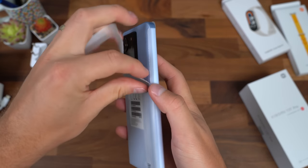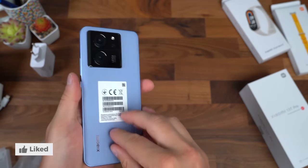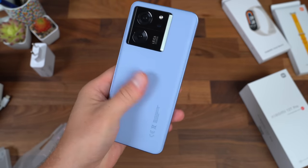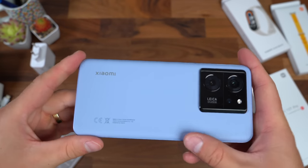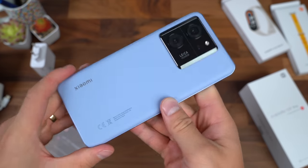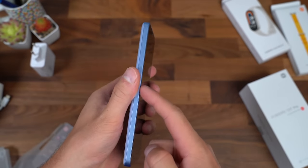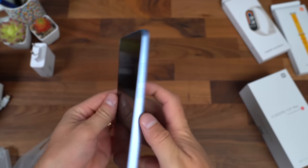And on to what you came to see — the 13T Pro from Xiaomi. Let's take the spec sticker off very quickly. This was actually a lighter blue than I was expecting. It looks really good, very unique. It does have vegan leather on the back, so a decent amount of grip to it. And since the front screen isn't curved, it's flat.